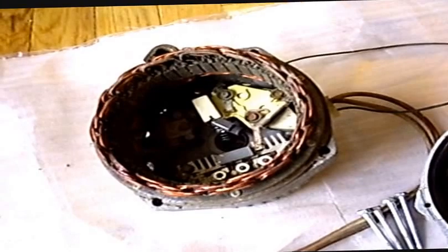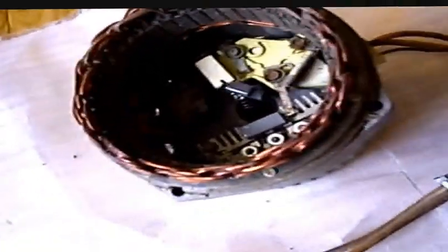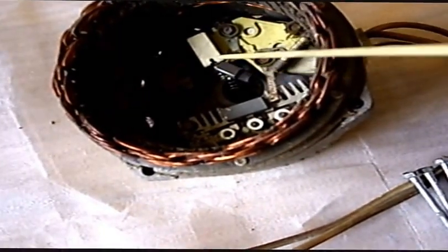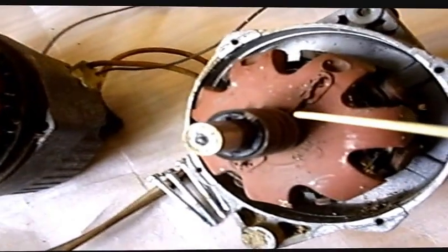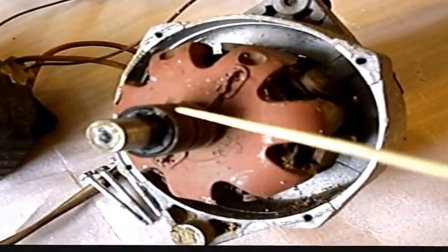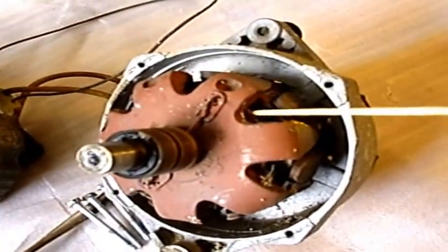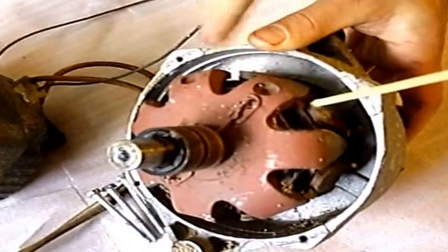I can explain how it works. The electricity from one wire goes through there, inside, to one brush. Through one brush, electricity runs through the ring. And it activates inside an electromagnet. If you look inside, you see a coil in there — that's the electromagnet.